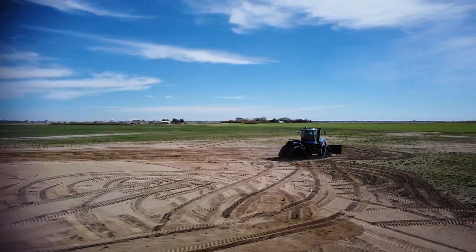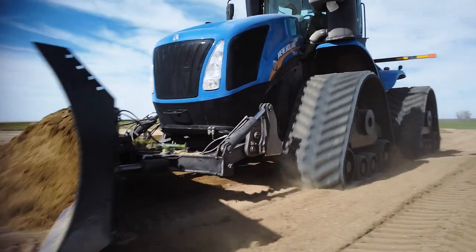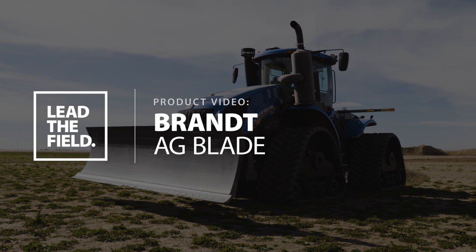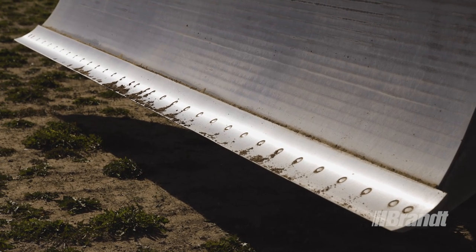Farming is a competitive business and you need every advantage you can get if you want to lead the field. The hard-to-the-core Brandt AgBlade is purpose-built for high capacity, maximum durability and the versatility you need to take on all of your farm tasks.